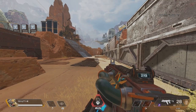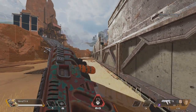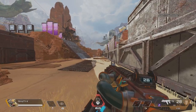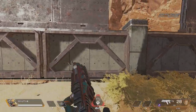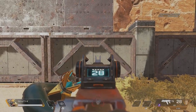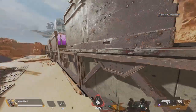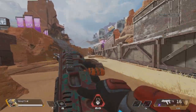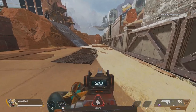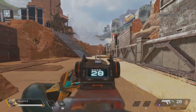One last tip: say you have an opponent nearby and you're close to a wall. You can use a close wall bounce to throw your opponent off and make them miss shots. When you go to reload, just turn and do the same movement tech — facing the wall, jump, then double tap jump — and it bounces you out to the side. This is a great movement tech to push yourself off the wall during a fight and throw your opponents off.